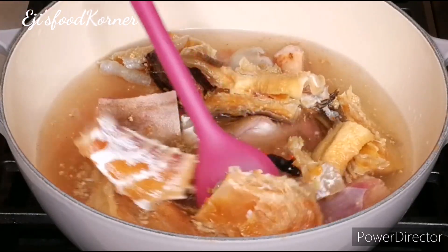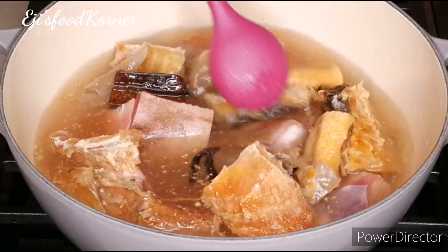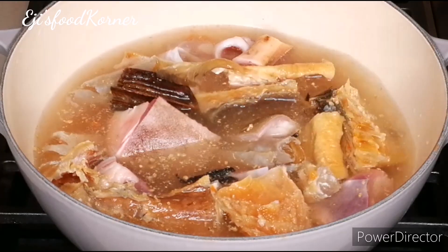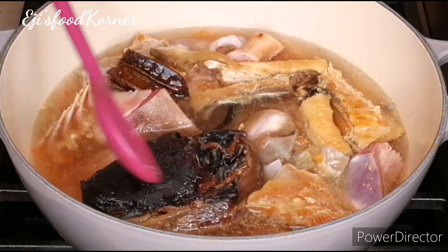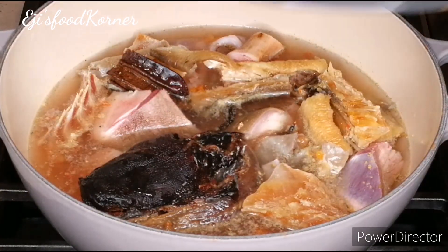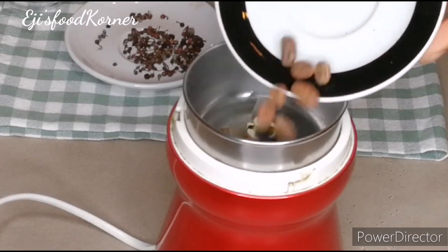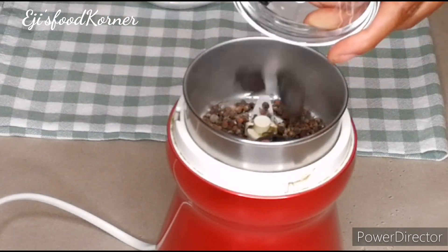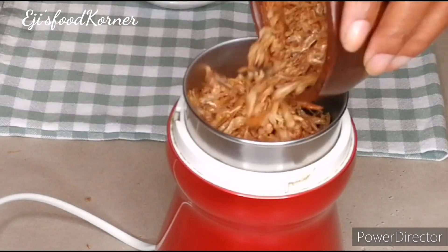Give it a stir. At this time I'm going to be adding my catfish because we want everything to cook together and release its deliciousness into the sauce. And at this time I'm going to be blending my oziza seeds along with ugiri and crayfish.